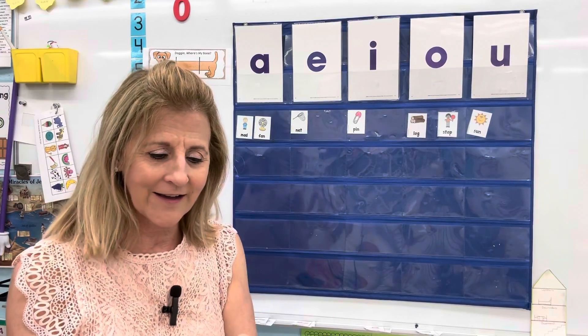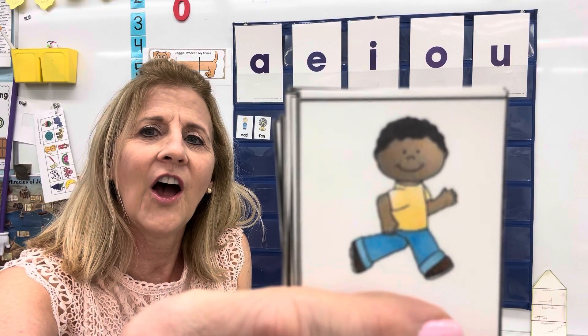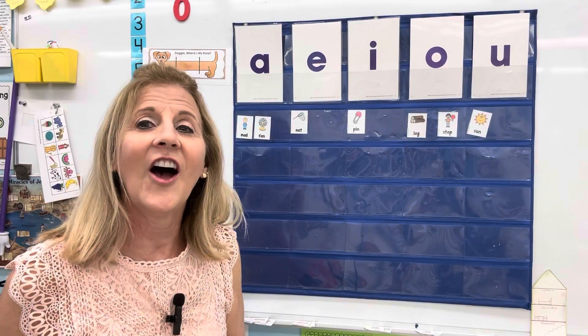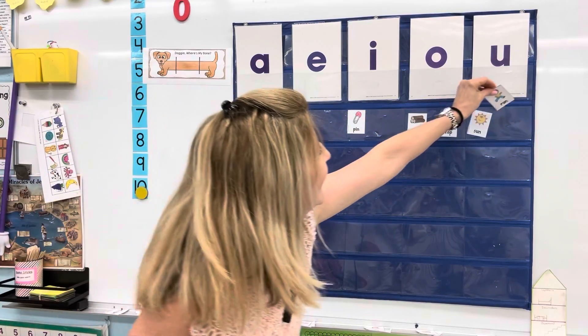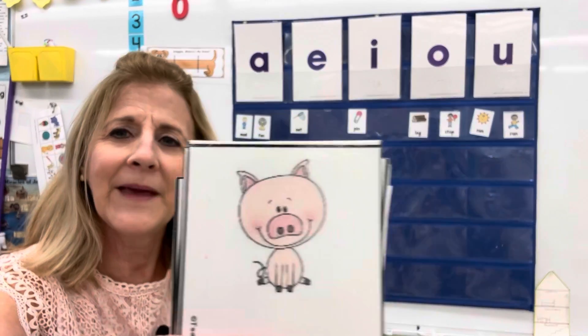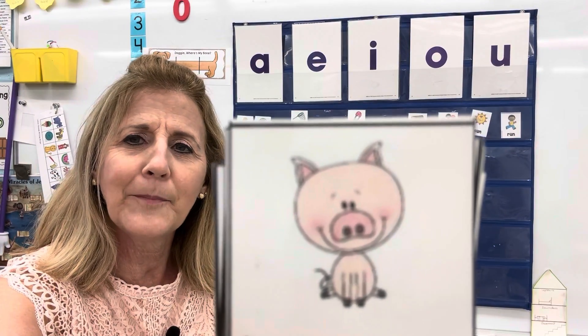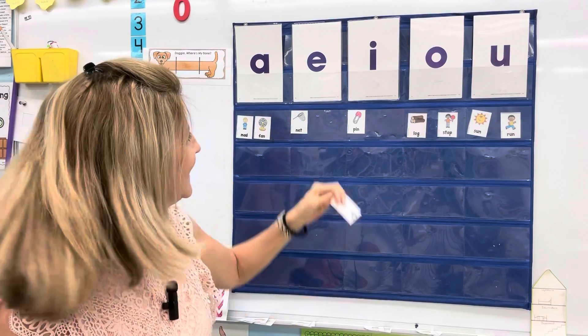O says ah. This boy, he can run. Run. That's the U — we'll put it right over here. Here's a pig, a cute little pink pig. P-I-I-I-G. That's the letter I.